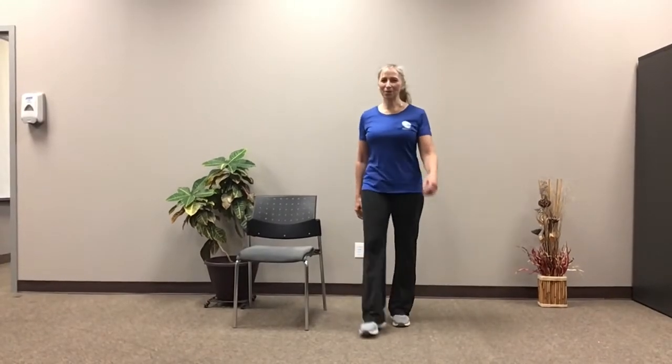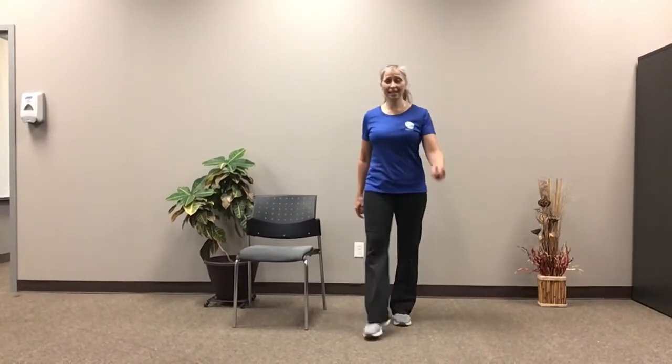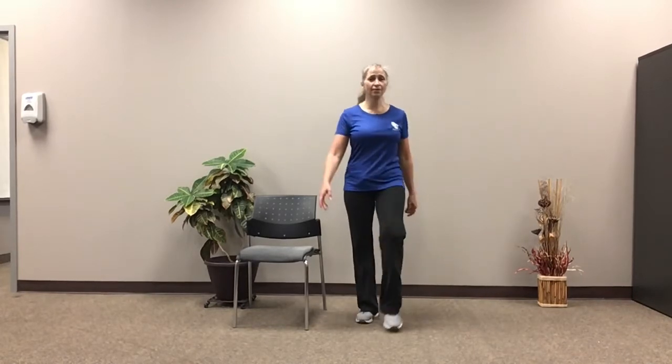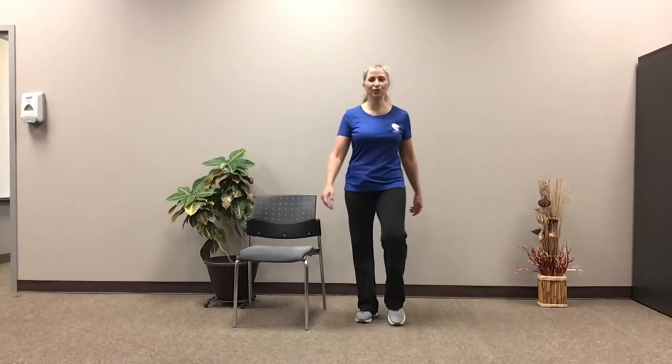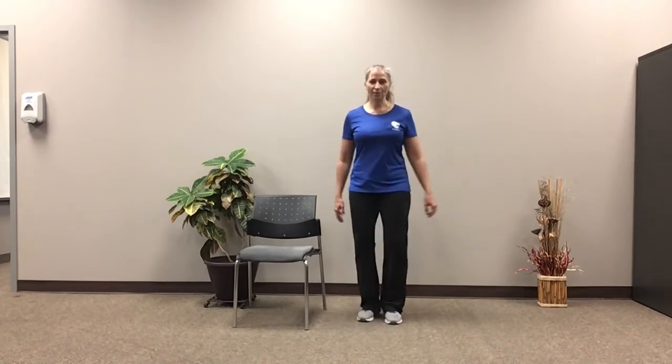Hello everybody, my name is Donna. I will be doing the cardio segment of your class. Please make sure to take this at your own pace, and if you need to sit to do any of these moves, please feel free to do so. This is your workout, so you do what you need to do for it. So we're just tapping those toes to the front, and we're gonna tap the toes to the side.